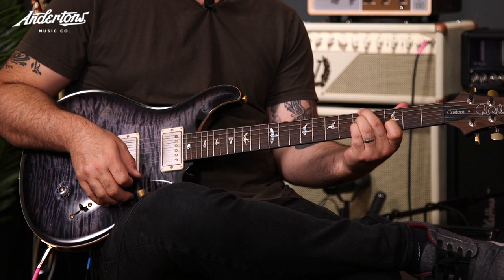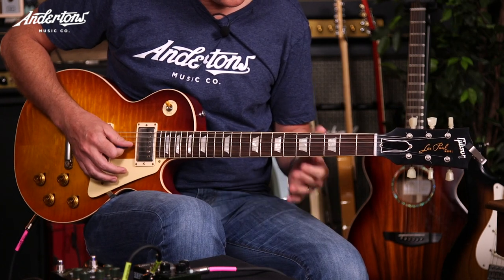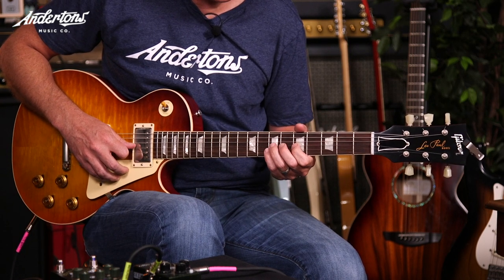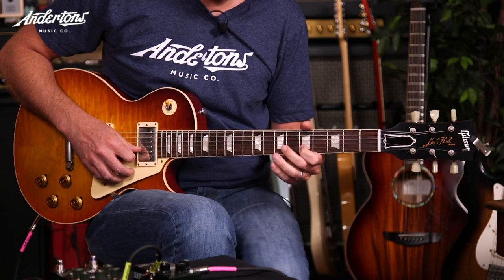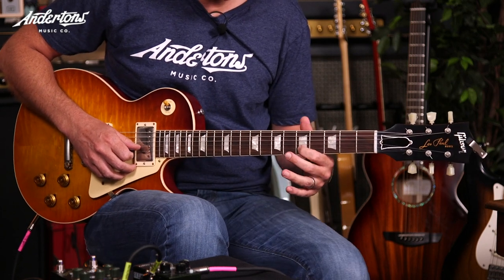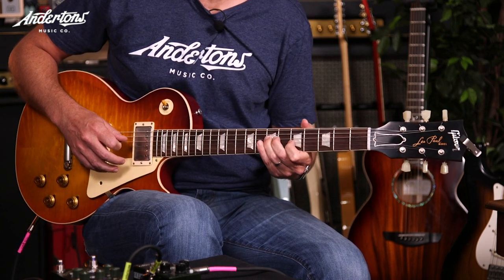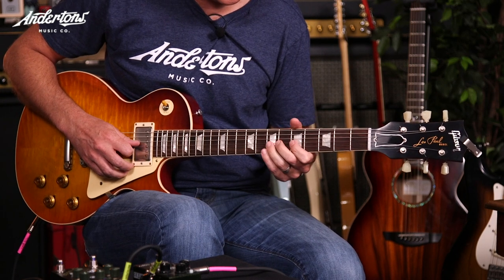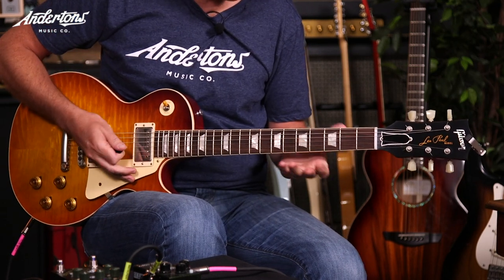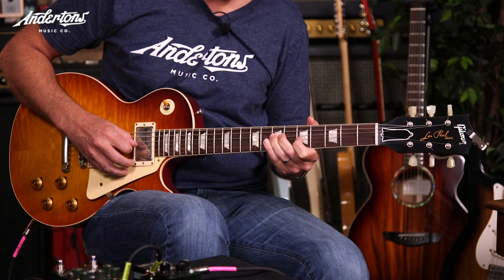My first lick involves — it's really just a two-string lick; we're on the G and the B string. So we're going fifth fret on the G string with your first finger, going to seventh fret with your third finger, fifth fret on the B string. Then the tricky bit: you've got to jump with your first finger back to the fifth fret on the G string, so that you get three strings — actually we're going down to the seventh fret on the D string.